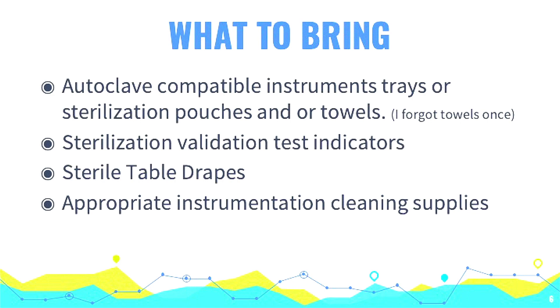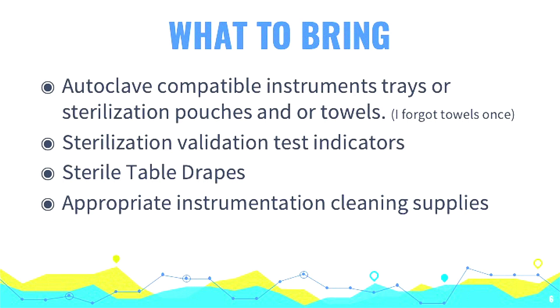Things you want to bring: if you're going to autoclave, you have to sterilize things in some sort of packs. Note — I forgot towels once. The very first project we went on, I had all my instruments and we were using autoclaves, and I didn't bring any towels to wrap things in. Fortunately, the hospital had plenty. Sterilization validation test indicators are just essential. I don't sterilize anything without putting an indicator in it. I've seen people say 'we'll do it on every other one' — but I only want every other one to be sterile? For us, it's important to be objective, and we don't want to drop our standards overseas.